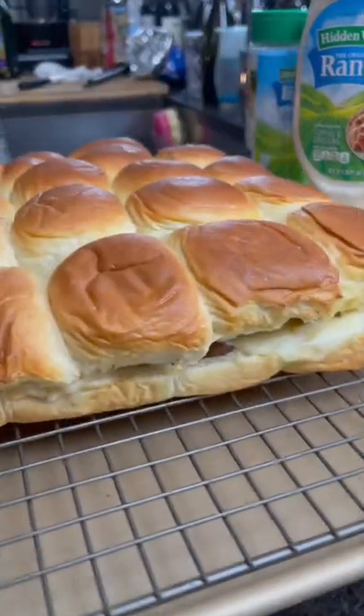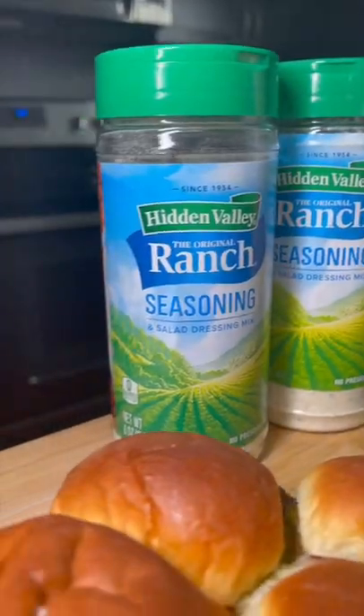Brush the top of the buns with a little bit of butter, got it into the oven, and then look at this cheese pull. Alright, this is a wrap, let's get it.